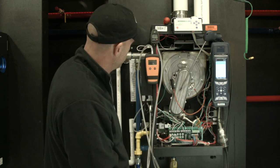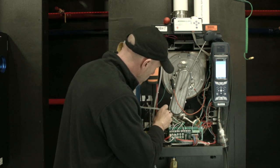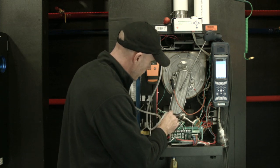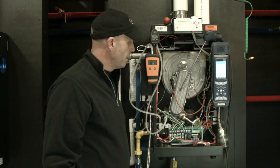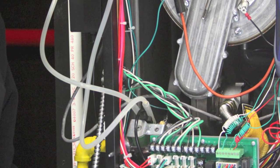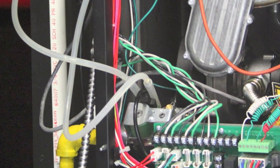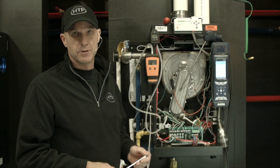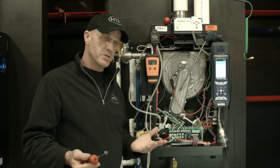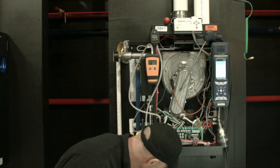We've got the manometer on and we're going to get our inlet pressure reading, then get our manifold pressure manometer set on there. If you don't have two manometers, that's certainly not a problem — you can transition back and forth between the two. Generally we're going to record this on the startup procedure: incoming gas, then a lockup check, just making sure the regulators and everything are working the way we anticipate. The range is 3½ to 14 inches.